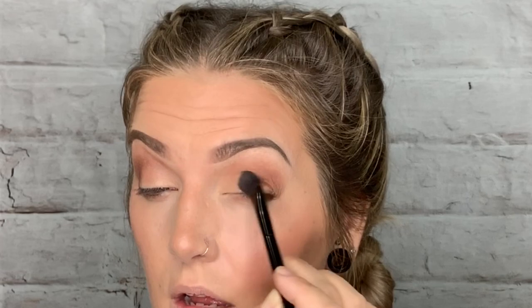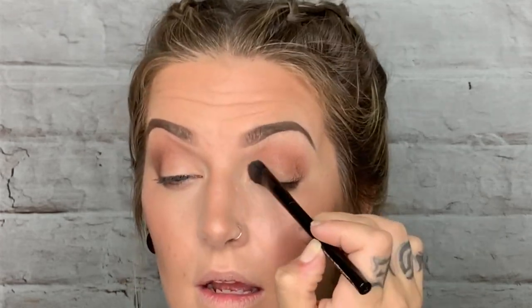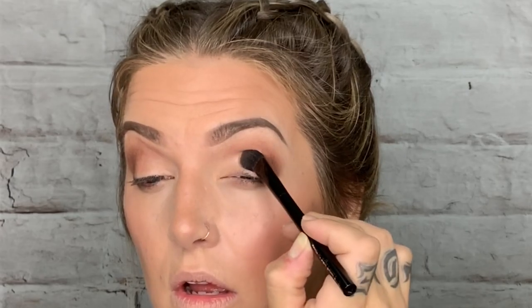If you want to make your color more bold, spray your brush with setting spray and then pick up shade number two — it's kind of a peachy color — and just press and swipe that on the inner portion of your eye. It almost does a blended cut crease for you. I'm not a huge fan of sharp cut creases, but this just lets it fade beautifully — so awesome.